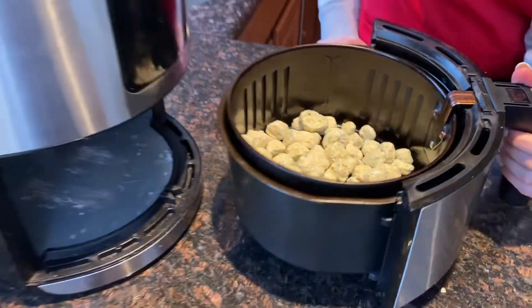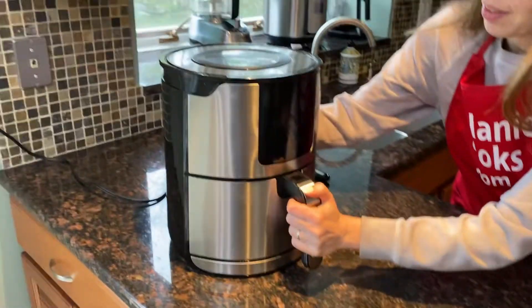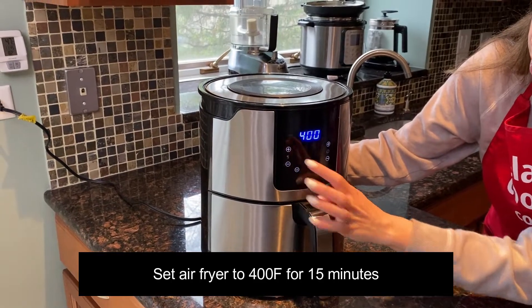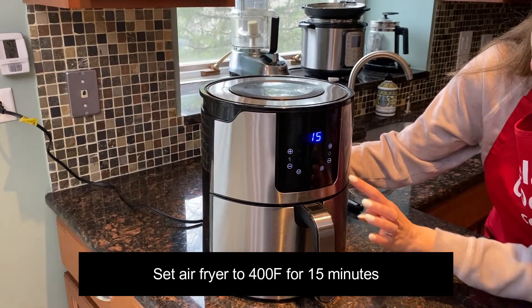Now let's put the basket in the air fryer. I will set the temperature to 400 degrees Fahrenheit and I will set the time to 15 minutes.